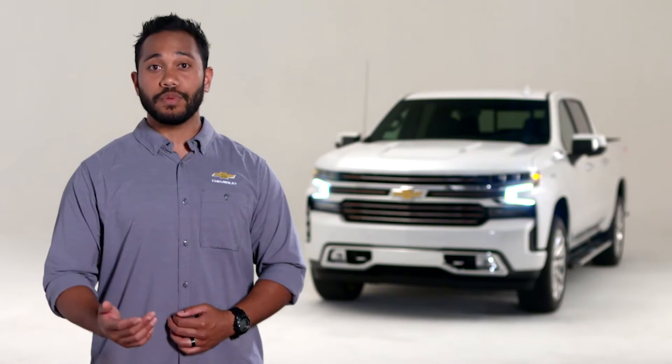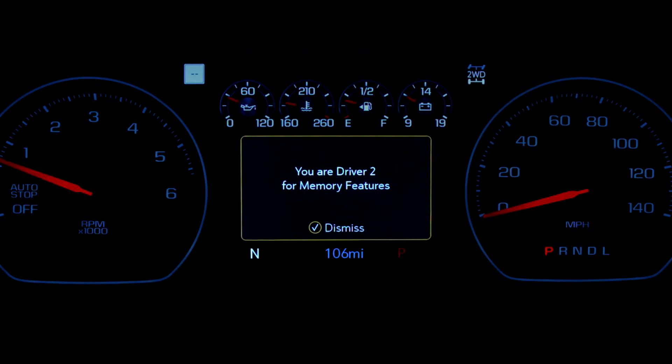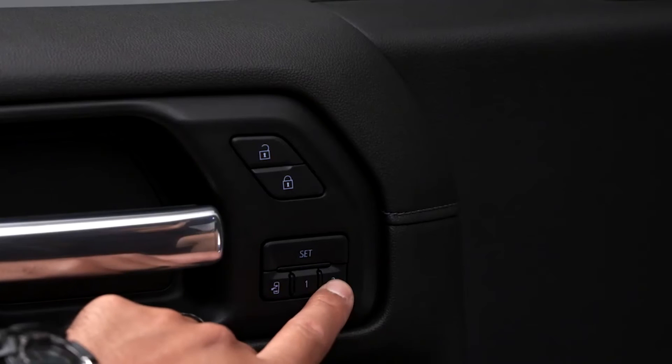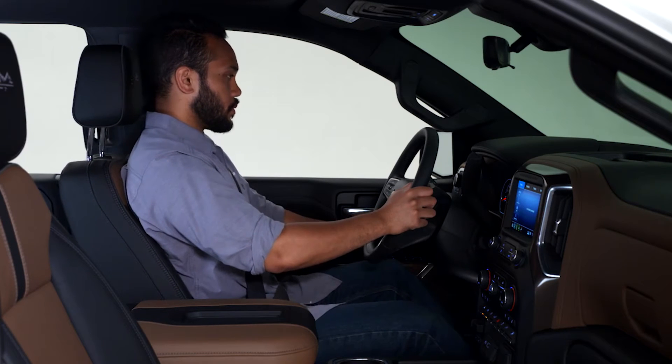These memory one and two positions are linked to the vehicle's key fob for automatic memory recalls. All it takes is a press of the one or two button and the memory positions previously saved to that button are recalled.